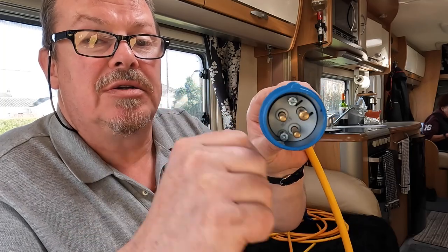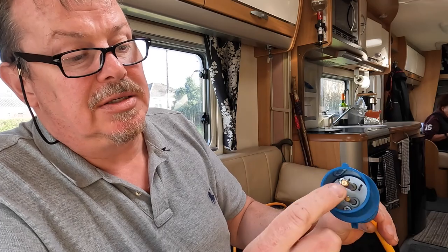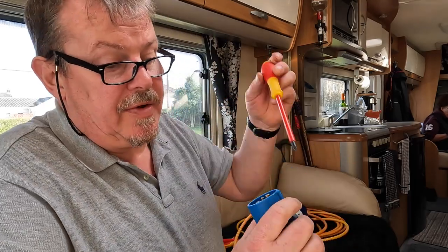People do say it doesn't matter which way you connect live and neutral, but it does. Yes, it's alternating current and all your appliances will work if you mix up live and neutral, but some appliances switch on the neutral side, which means the whole appliance stays live when you turn it off. So that matters. When putting the plug back together, on the socket top there's a locating notch or peg — that lines up with your earth connection, so just slot that in.